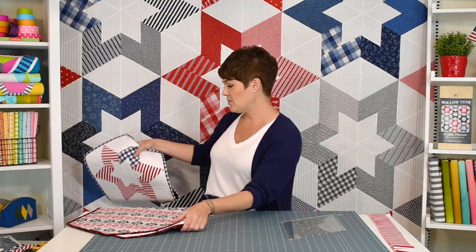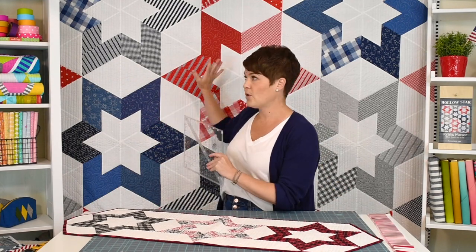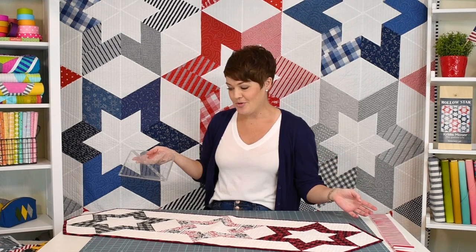Now this pattern was originally done with the Creative Grids large ruler — this ruler. The quilt behind me is the bed size quilt version; it uses the large ruler. I'm going to show you how to use the large ruler and how to do it with the mini ruler. When I originally did the pattern the mini ruler didn't exist, so if you have the large ruler you can do it, and if you have the mini ruler you can also do it.